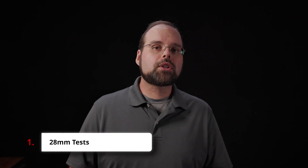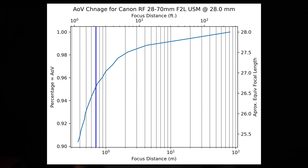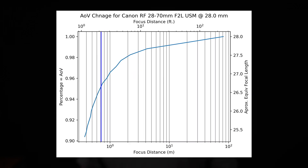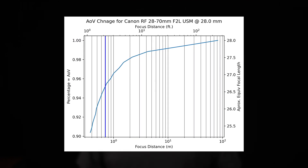As for the actual angle of view shifts: at 28mm, the total shift is about 9.6%, and this is the best performing focal length on this lens. When focused at the minimum focus distance, the lens will have an angle of view approximately equal to a 25mm lens. The lens's angle of view changes by about 2% between 6 feet or 2 meters and infinity, and the next 2% change happens between about 2 feet or 0.6 meters and that previous mark.